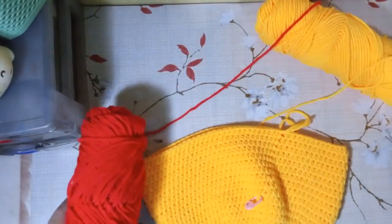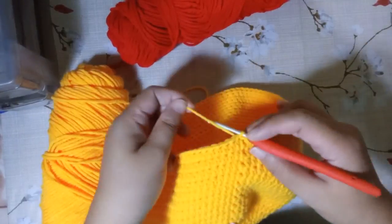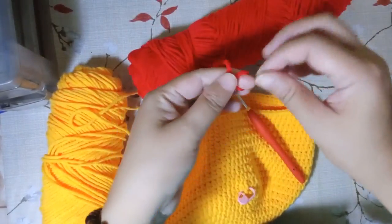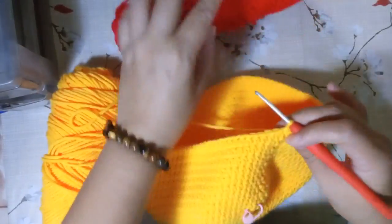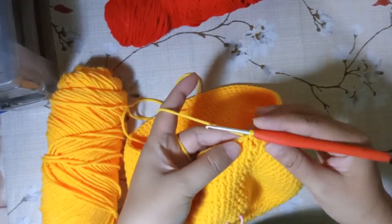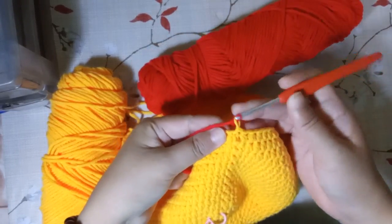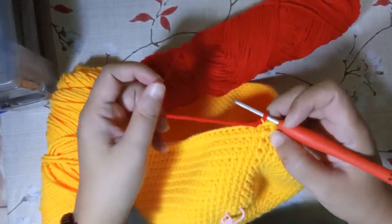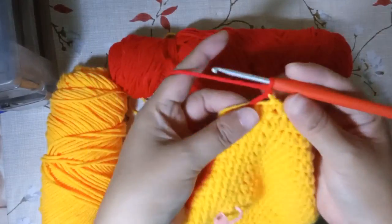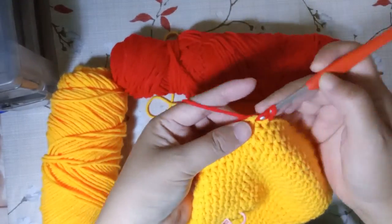After working on the 20 rounds of orange, we can now incorporate the red. Take your red yarn and make a slip knot. Since the orange thread is not yet cut, we can just slip stitch on that loop right there. Then we're going to start working on the red — chain one, and you can also catch the red ends as you crochet. Work half double crochets all around.